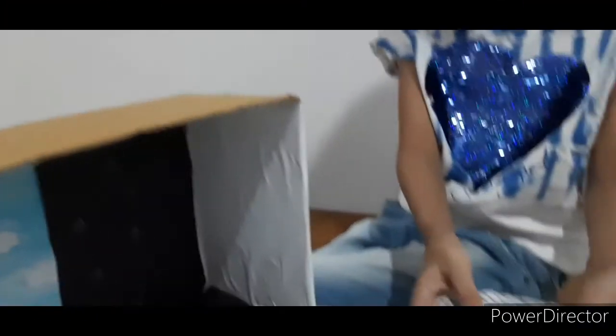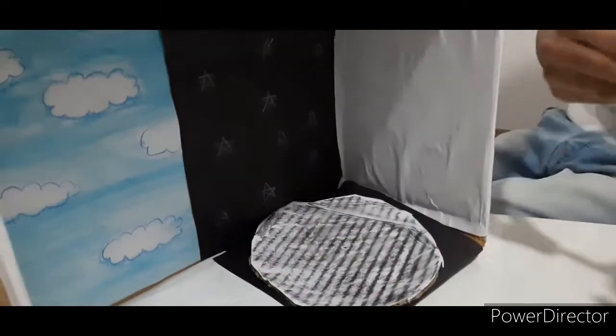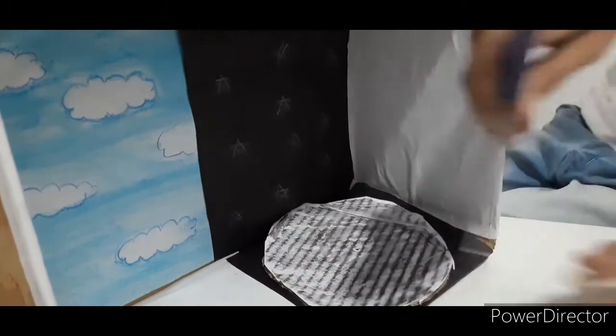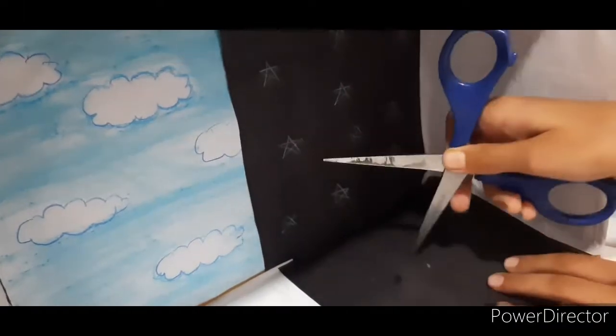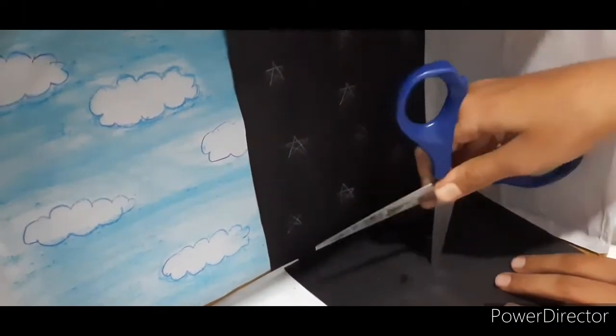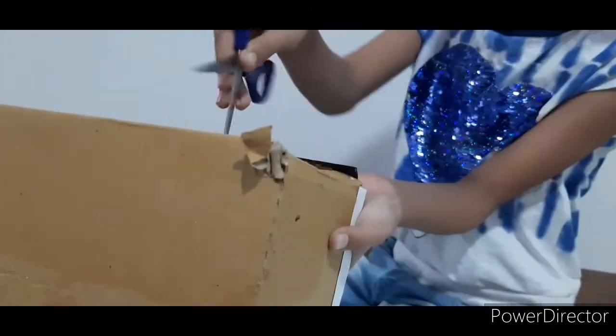The background of the project is ready. Here I have cut one circle and placed it here. Just taking up the scissors and making one hole. There we go. I am also making one hole right over here, and there is the hole ready.